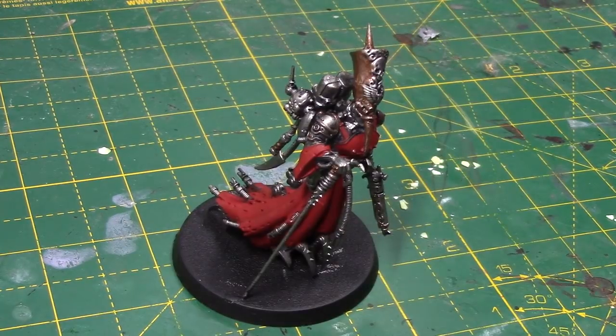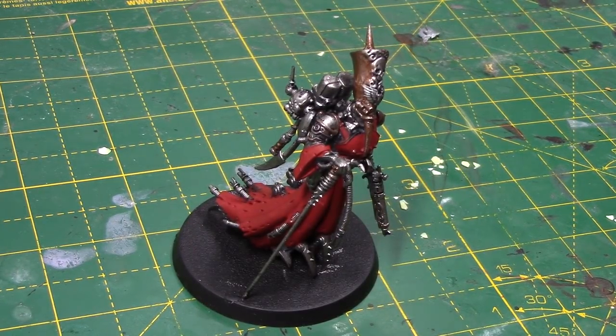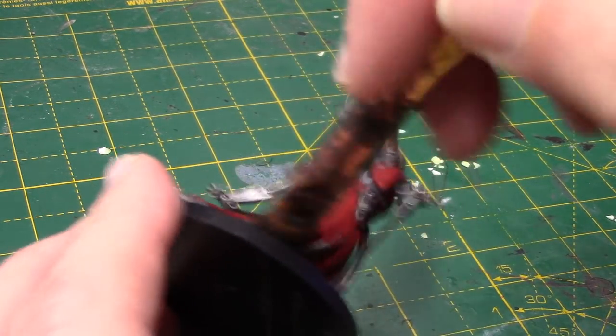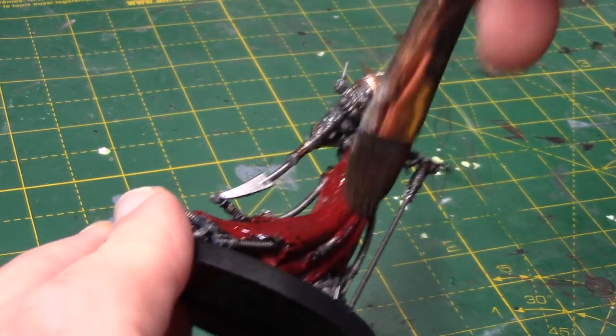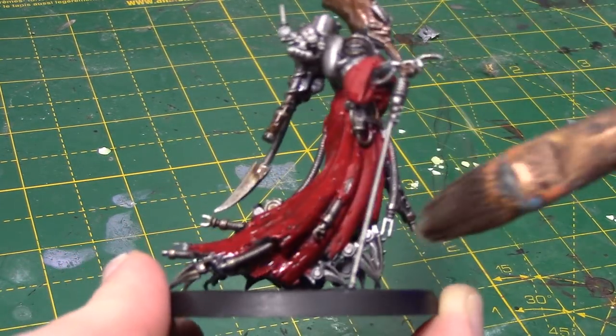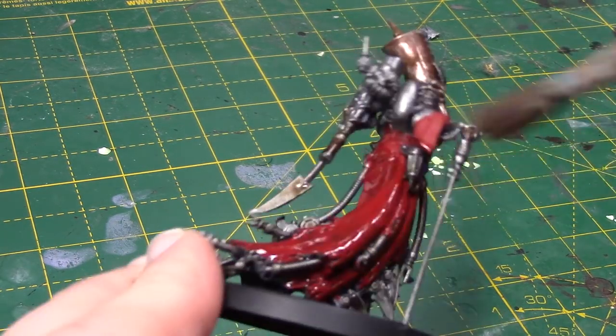Next I'm going to take Agrax Earthshade and apply this over everywhere — all the gold, silver, and red. I'm applying it fairly heavily, watered down just a little bit. As long as it doesn't pool up in all the recesses, that will be fine. I'm just taking an old brush and spreading it around on the whole miniature.